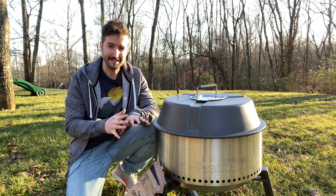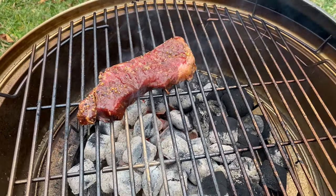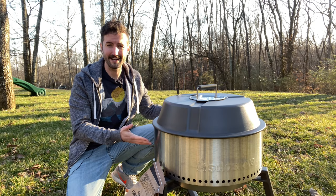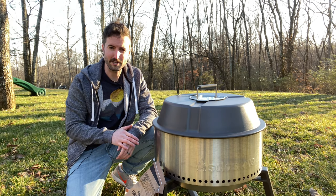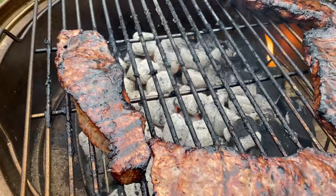But once you do get it going, this thing gets blazing hot consistently and stays there for a long time. If you've cooked on charcoal before, you know you're normally fiddling with dials or adjusting airflow, but because of this convection design it stays blazing hot — you can barely put your hand over it — at that perfect cooking temperature, which makes for a really great grilling experience.